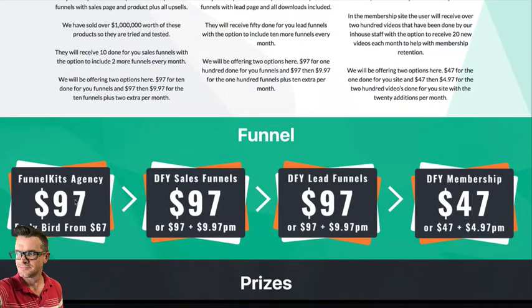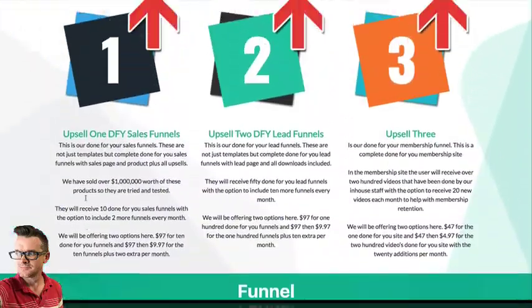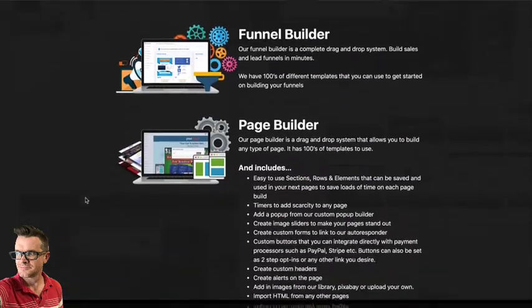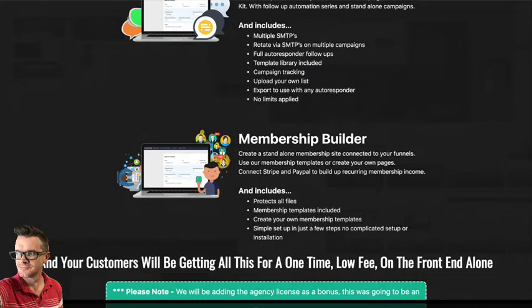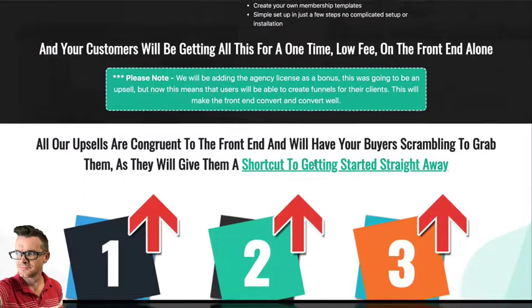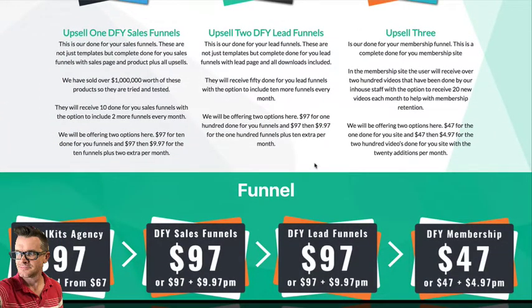Right now you can get Funnels Kit for a one-time price of $97. You get a funnel builder, a page builder, an autoresponder included — which allows you to send out autoresponder sequences, do email marketing — and a membership site builder. So if you are looking for software to do funnels, this might be a good fit for you. But listen, here's my disclaimer one more time: do your own research. Go look at what the other affiliates are offering.